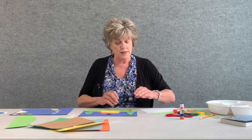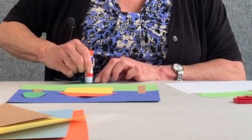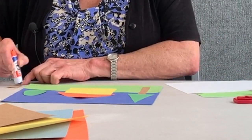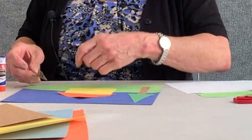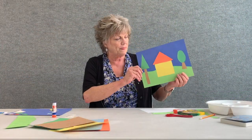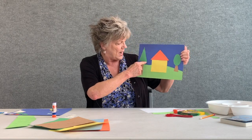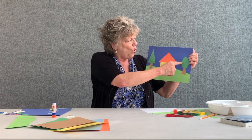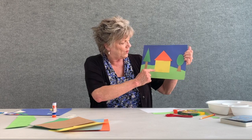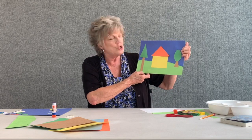Once you have drawn and cut those out, glue them to your paper. Now we have a rectangle tree, another tree, a triangle tree, an oval tree, a square yellow house with an orange triangular roof.